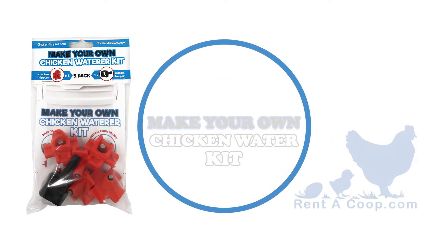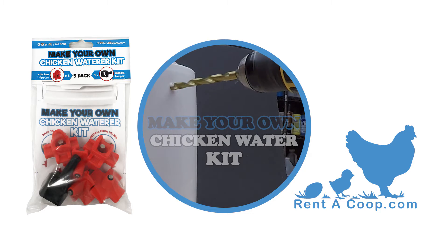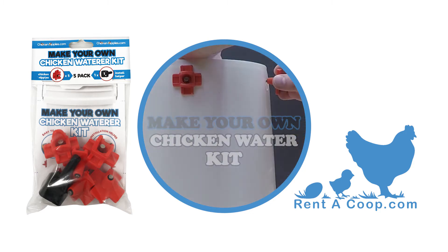Our Make Your Own Chicken Water Kit is about as simple as drill, tap, and fill.